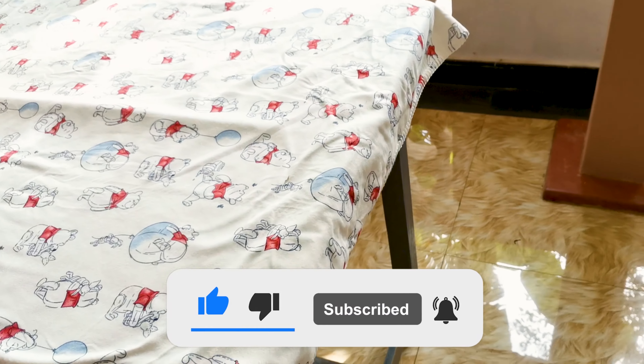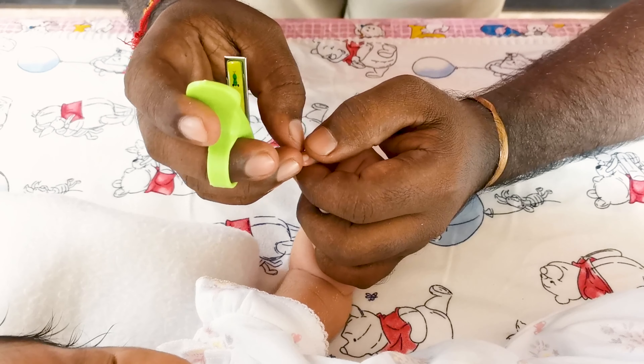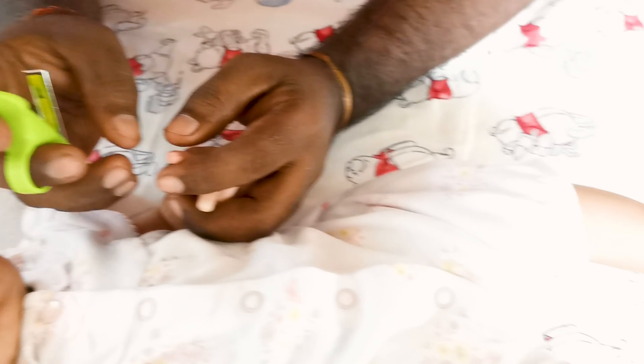We're going to put it in here. Come on. Let's get started.